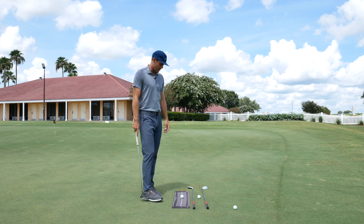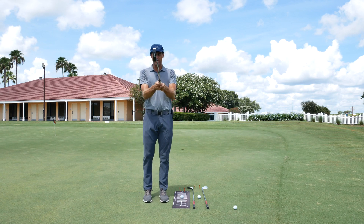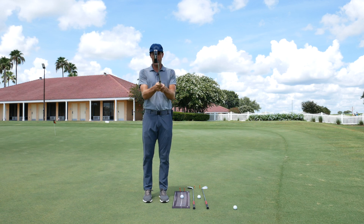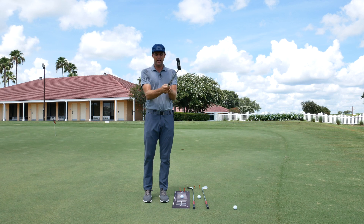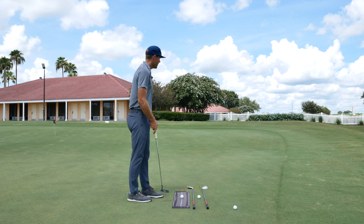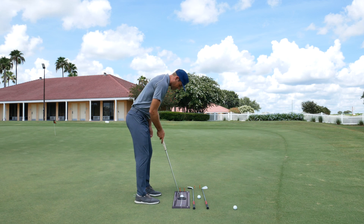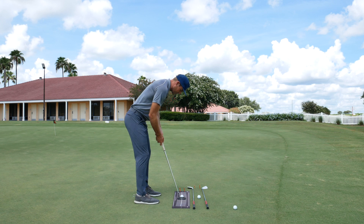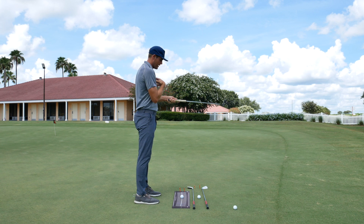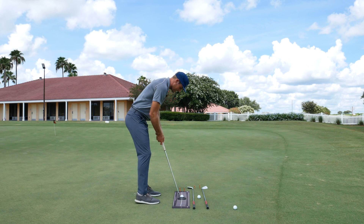You can set it up and just go to town. What we're looking at is: can I set up and then use my stroke to return the face back to square? Obviously, if there's a lot of wrist rotation, it's going to be harder to manage that face. We want to make it as simple as possible. So if I get in here, get a good setup — my eyes are just inside the golf ball. When I'm making this stroke, I'm trying to imagine it's just controlled with my chest. I'm trying not to use too much hips, too much knees, too much wrists — keeping it as simple as I can.